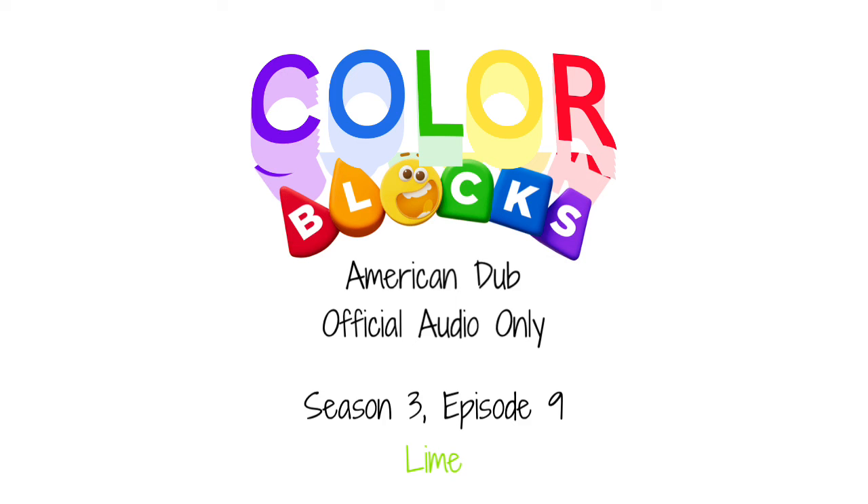Did I mention lime attracts attention? A lime guitar so loud, you stand out from the crowd! It's got freshness, it's got zest, it stands out from the rest. It's lime time, time for lime. I am fresh, yes I am bright, I'm always in the limelight. Am I yellow? Am I green? I'm somewhere in between.